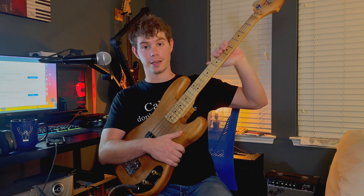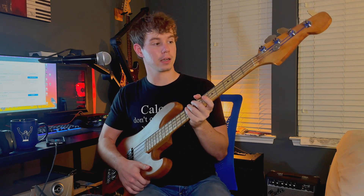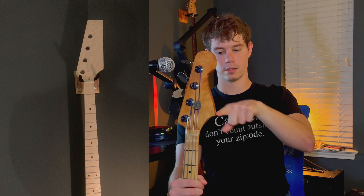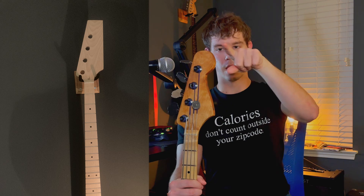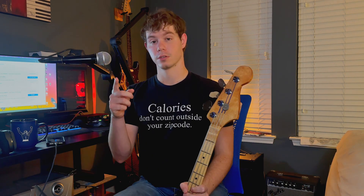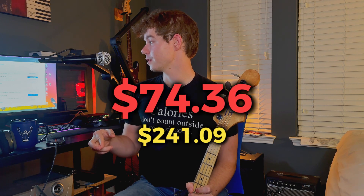The next thing I bought on eBay was this neck. It's a maple neck — a short scale neck. The headstock actually comes squared off, so it originally looked like a rectangle. I had to shape the headstock the way that I wanted. It's got a little bit of a dent right there, but I kind of like the way it looks. The neck cost me a total of $74.36 including shipping.